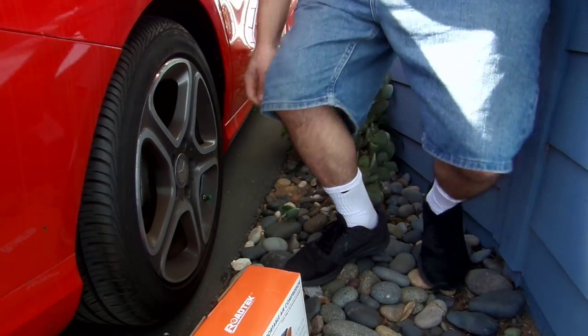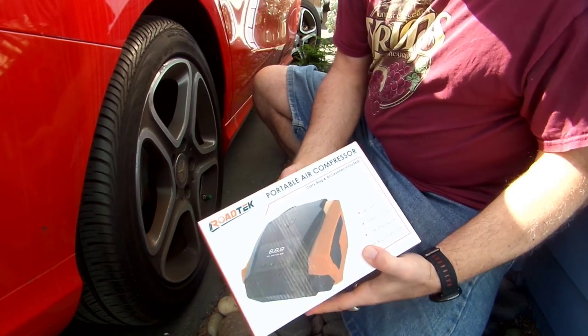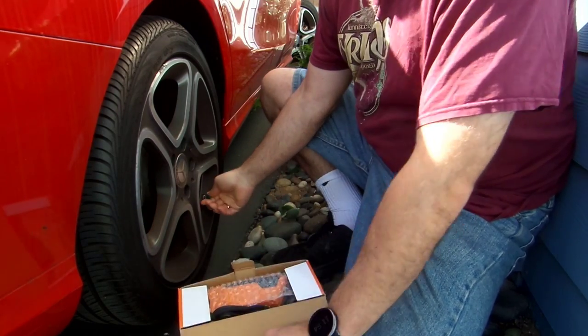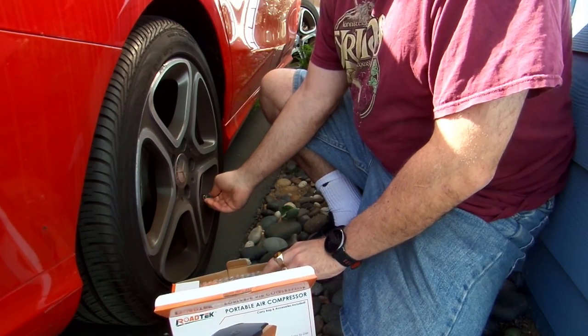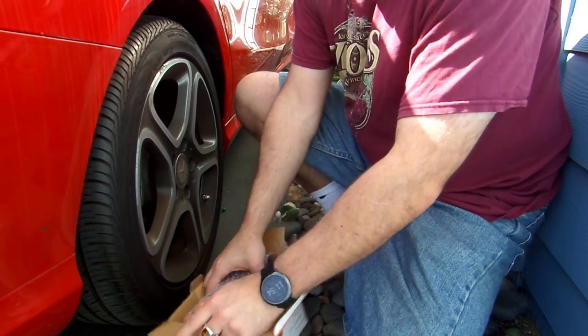This is Justin Germino, and I'm going to be talking about the Rotec Portable Air Compressor. What you get here is a portable air compressor that has a digital display, and it also has the ability to set the PSI limit that you want to inflate your tire to with auto-shutoff, so you don't have to worry about monitoring it.